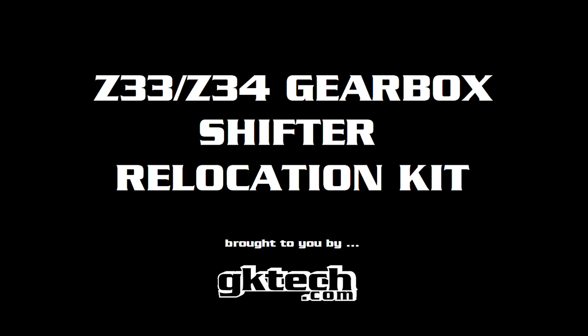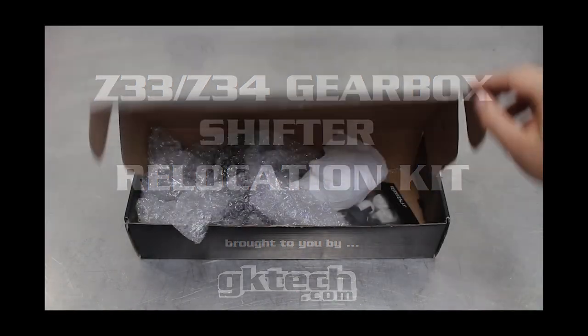It's that time again folks! We're going to be tackling the Z33-Z34 gearbox shifter relocation kit. That's 350-370Z CD series for those that don't know. Now let's open the box and peep the steez.